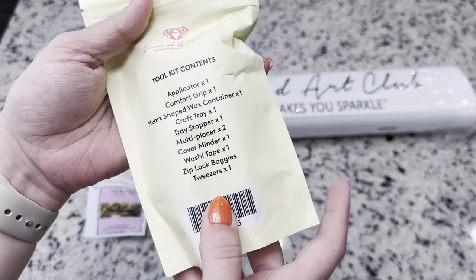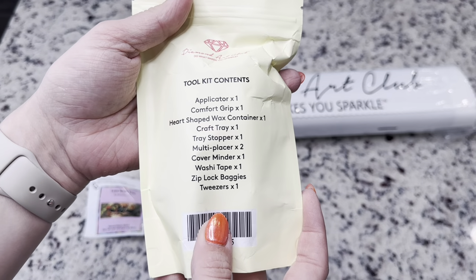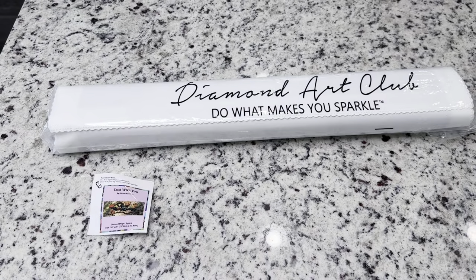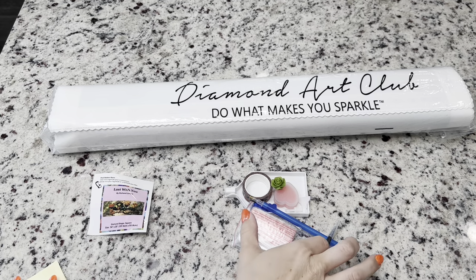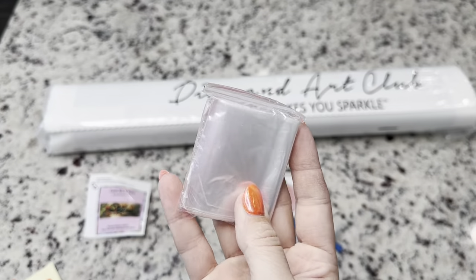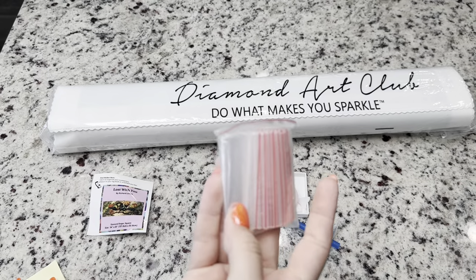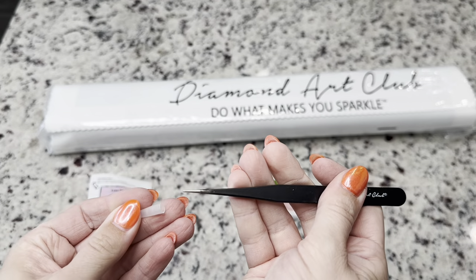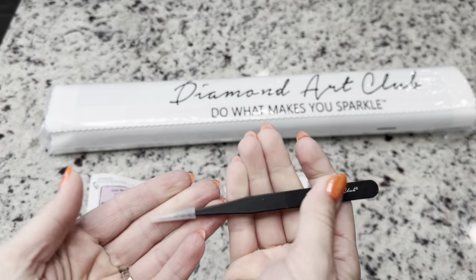Just how many times do you get lost while you're out driving? Looking at our toolkit, this is a square toolkit. The only difference between square and round tool kits in Diamond Art Club are the tweezers — those only come in square tool kits and not round tool kits. Inside the bag, you are going to get this bag of baggies and then your tweezers. With square kits, these are sharp, so make sure that you are careful.